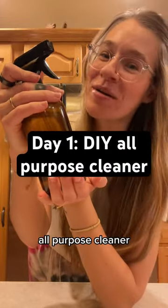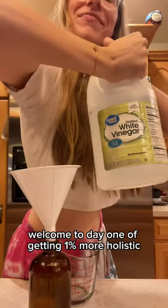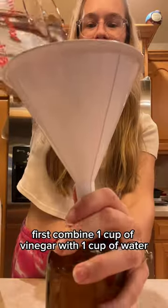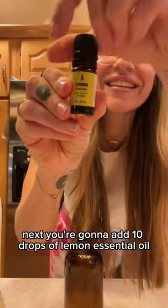This is how you make your own non-toxic all-purpose cleaner. Welcome to day one — I'm getting one percent more holistic. First, combine one cup of vinegar with one cup of water in a 16-ounce glass amber spray bottle.